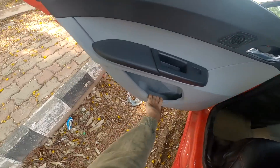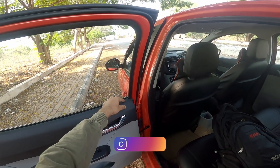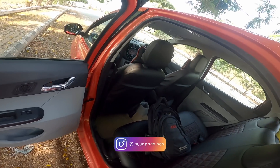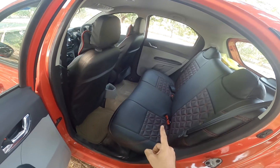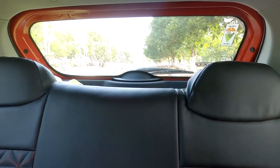The door has a bottle holder. There are four windows with power windows — locked and unlocked here with a pull-push mechanism. The car has 8 speakers total, 4 speakers inside. The headrest is adjustable and there are 5 seats.